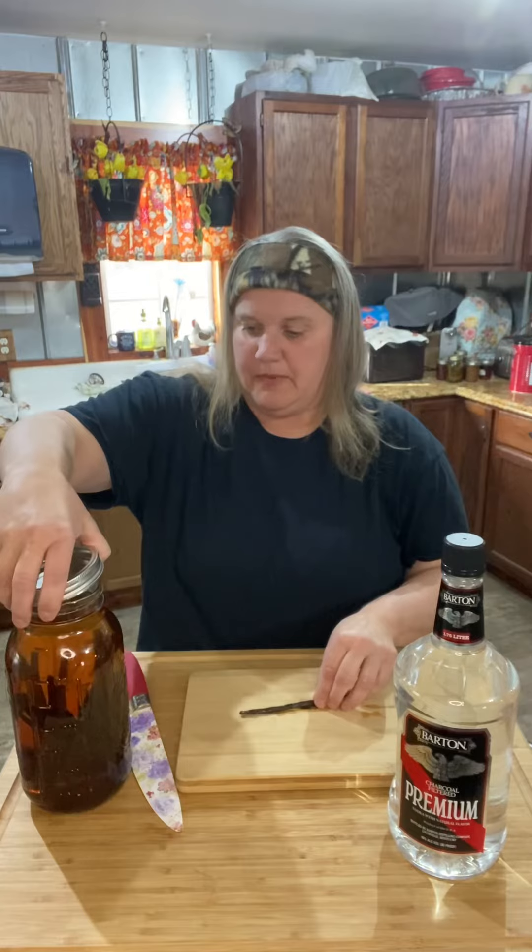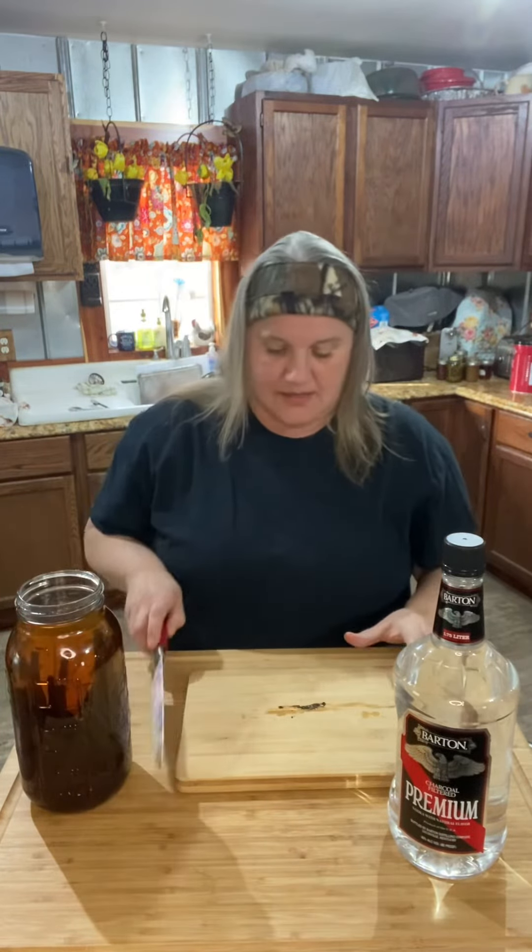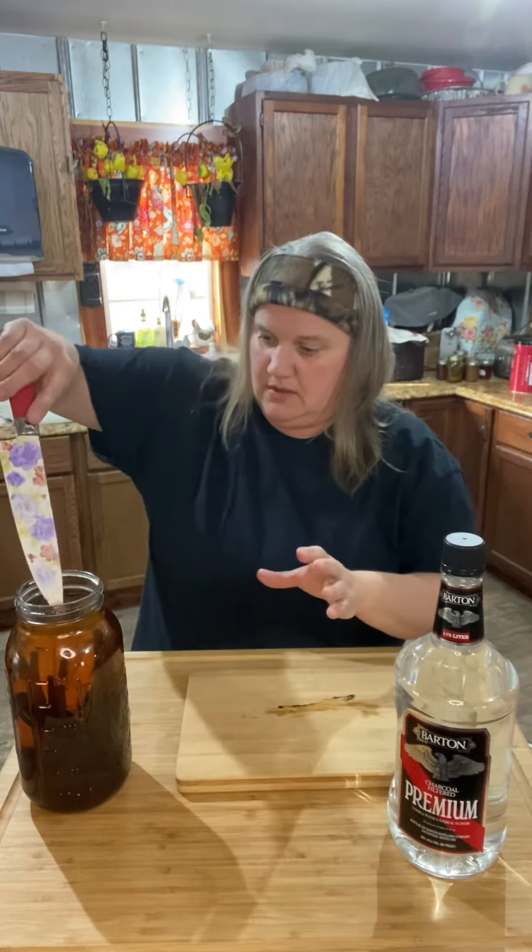Then you just drop them in here. And we're going to save all of the beans on here and put it in here. There we go.